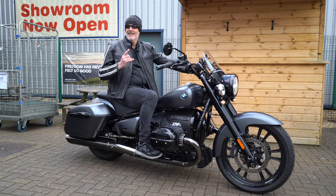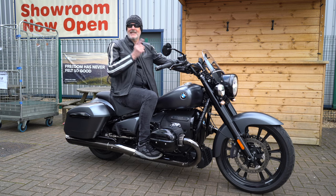Rocking out with a rock tame, down at the Twisted Throttle, making life a ride — Sycamore Motorrad.